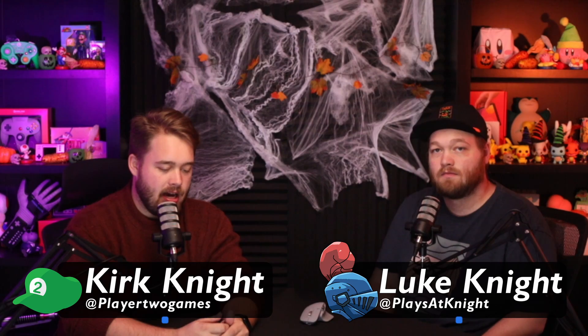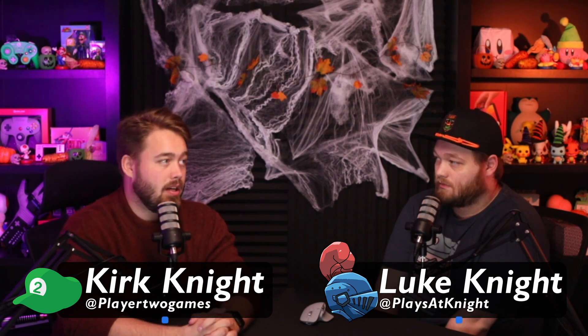Welcome ladies and gentlemen to episode 28 of the Player to Player Podcast. I'm Kirk, I'm Luke, and today we've got a lot of news for you. We're going to go over the news, follow up on the games from last week's eShop segment, and that's pretty much it. So let's just get right into things.